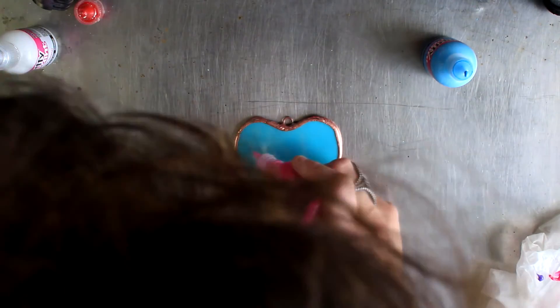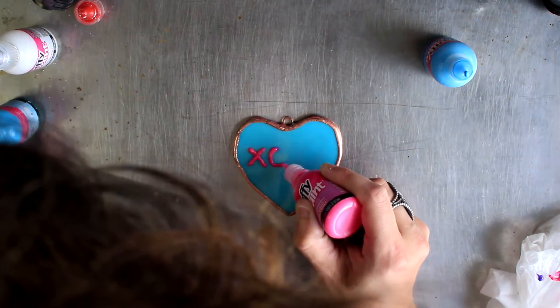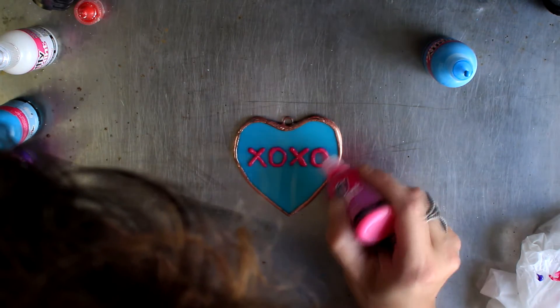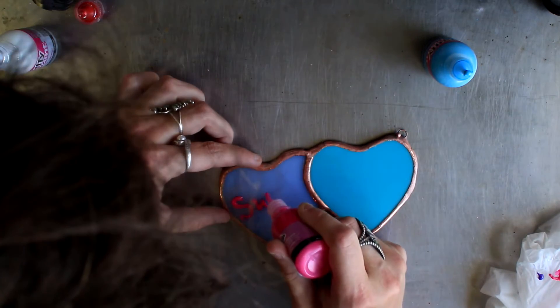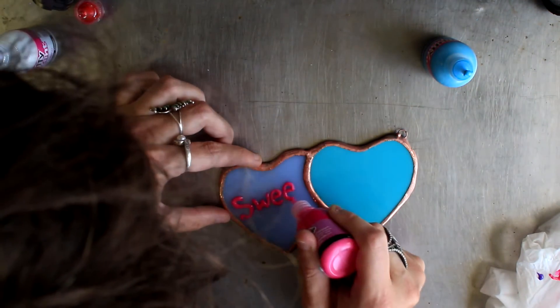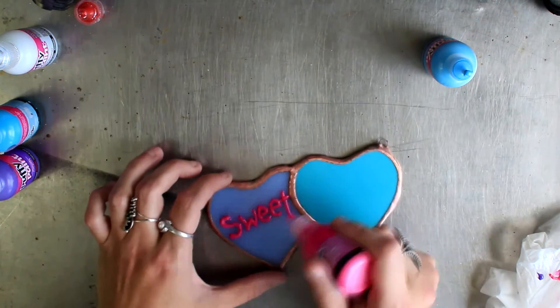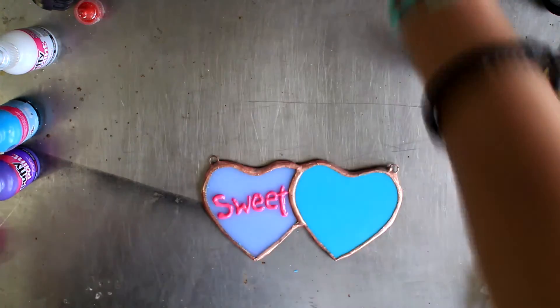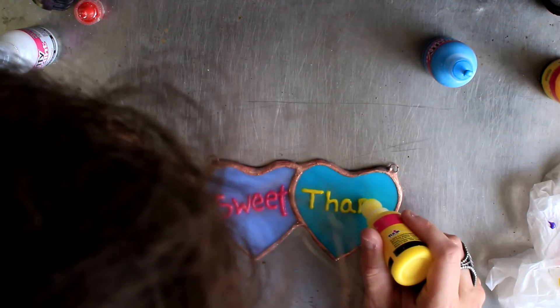To kind of candy-fy these, I just take some three-dimensional paint and start drawing on different words and different decorations, almost as if they are cookies or Sweet Tart candies. I love three-dimensional paint — it just makes the piece fun. Now, this isn't permanent in the sense that you could peel it off with a razor blade. There are ceramic paints out there that you would apply before foiling and soldering, and you can actually bake your glass in the oven to get the paint to stay forever. But I really love the three-dimensional quality — especially for decor pieces, I just think it's awesome.